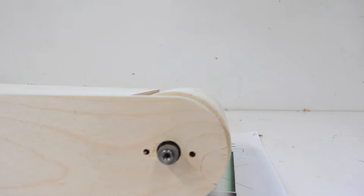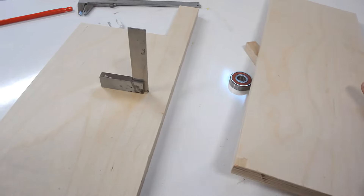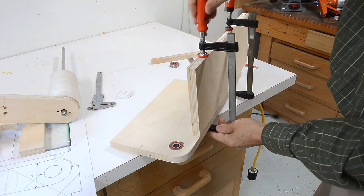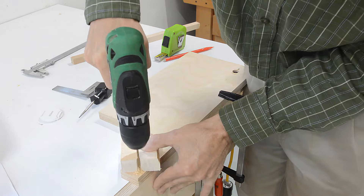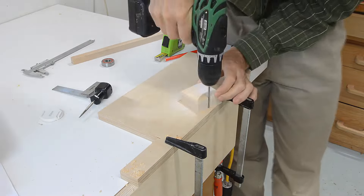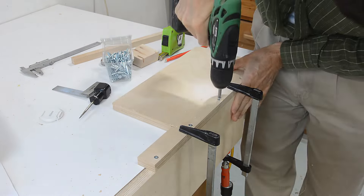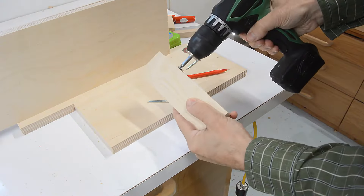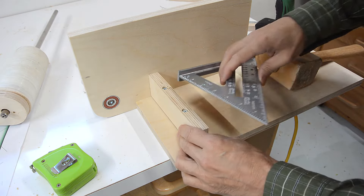The roller is about 3 millimeters higher than this piece of wood, which is about where I wanted it to be. This part goes on here and that needs to be square. I start by drilling pilot holes for the screws, and then I drill a larger hole for the shank, I countersink them, and then I drive them in with a drill.